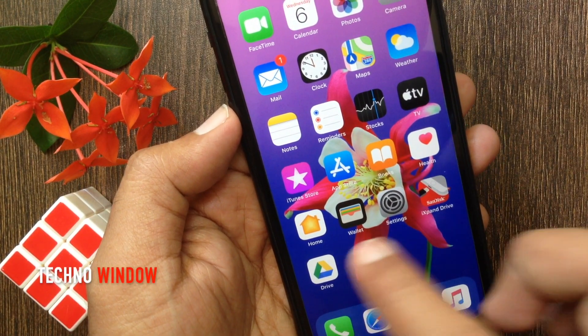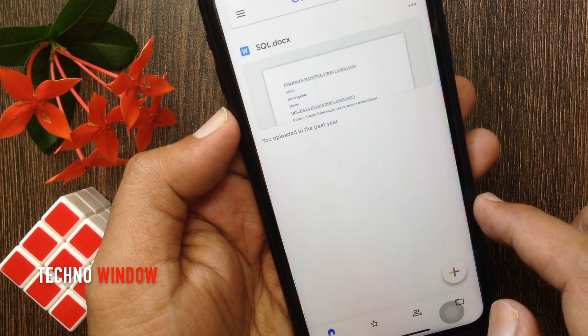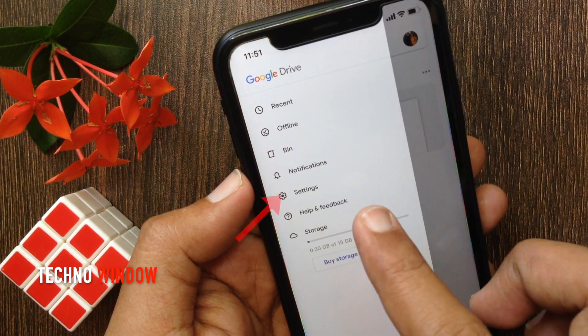First, open the Google Drive app. Make sure your Drive app is up to date. Tap the three lines on the top left.